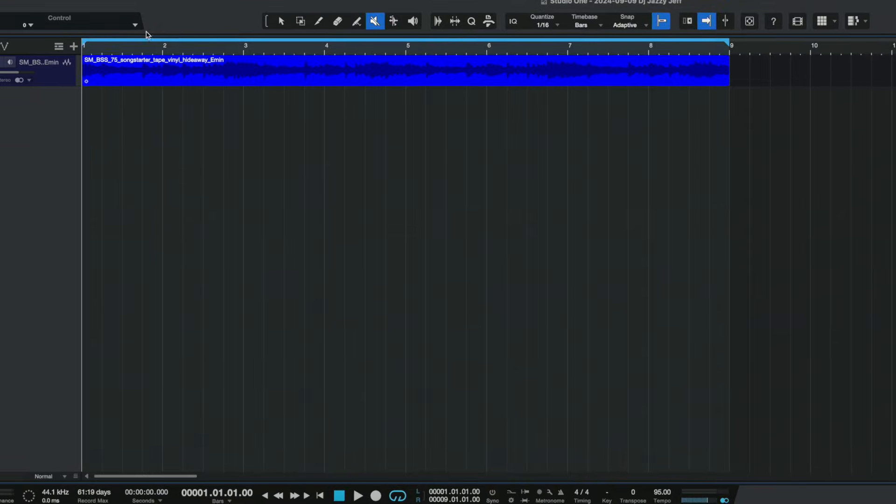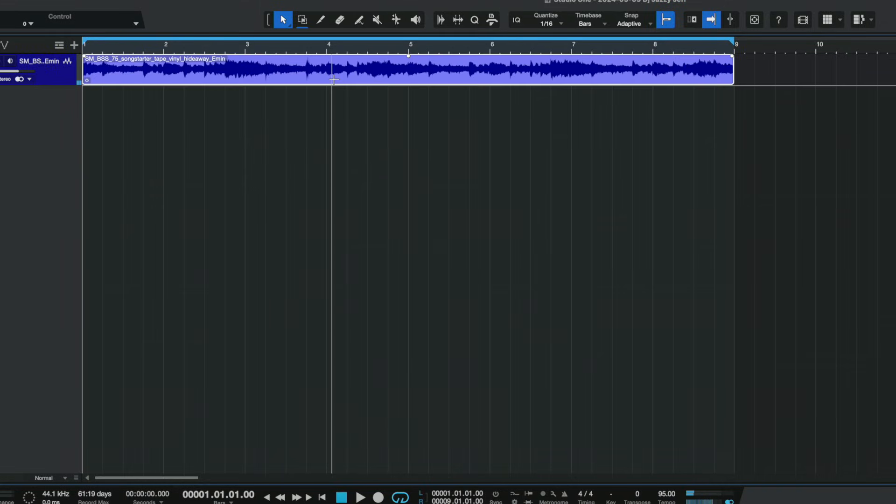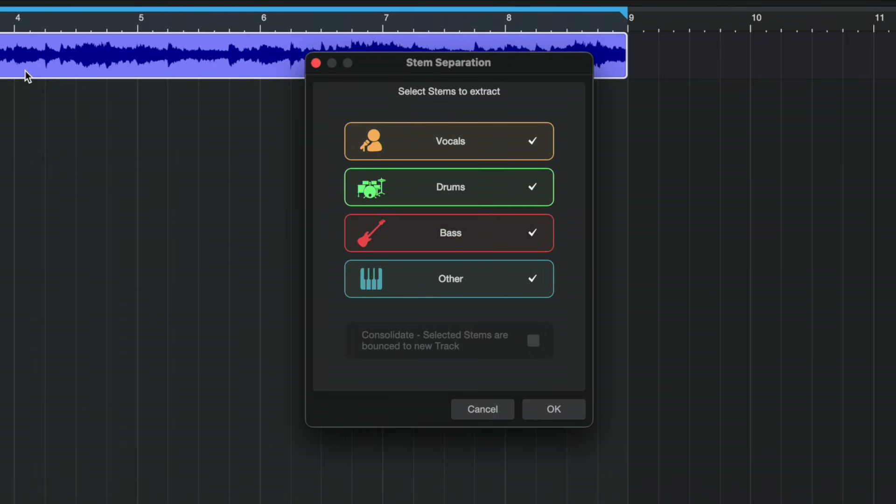I dragged a piece of audio over from Splice and basically hit Command U, and you got vocals, drums, bass, and other. Other is pretty much everything that's not vocals, drums, and bass.